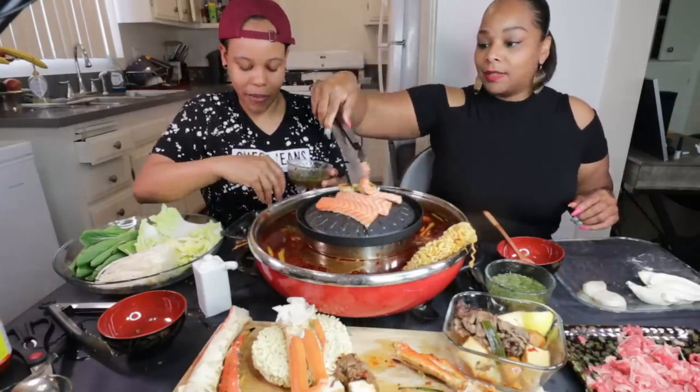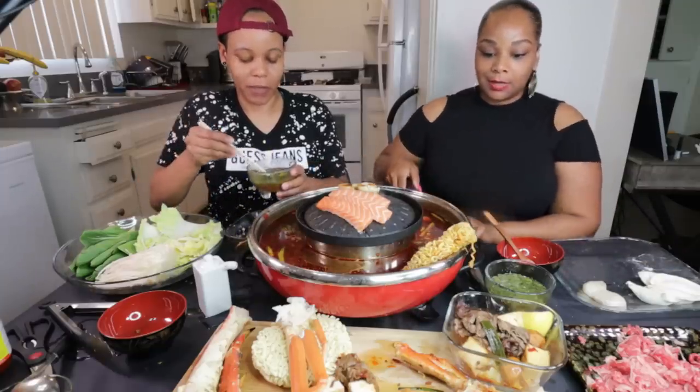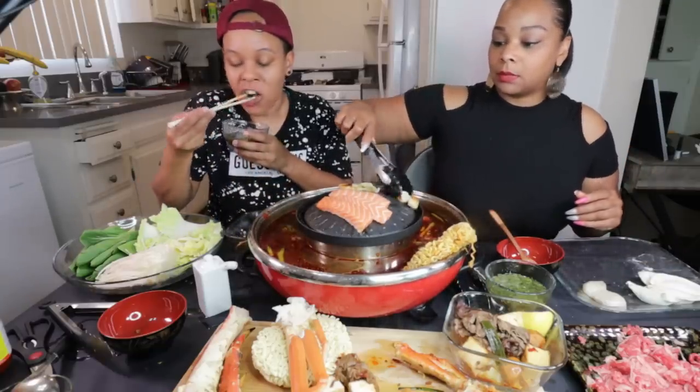We haven't done a live in a while. We used to do lives a lot more, y'all. I don't know why we haven't. We still have so much going on.